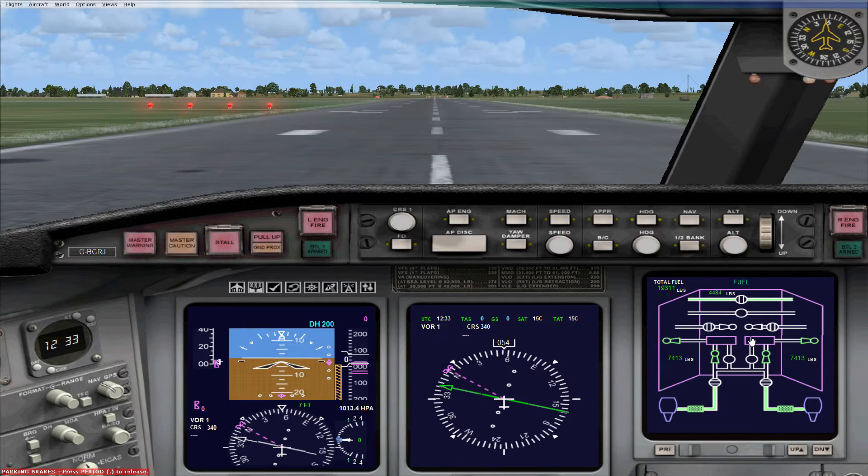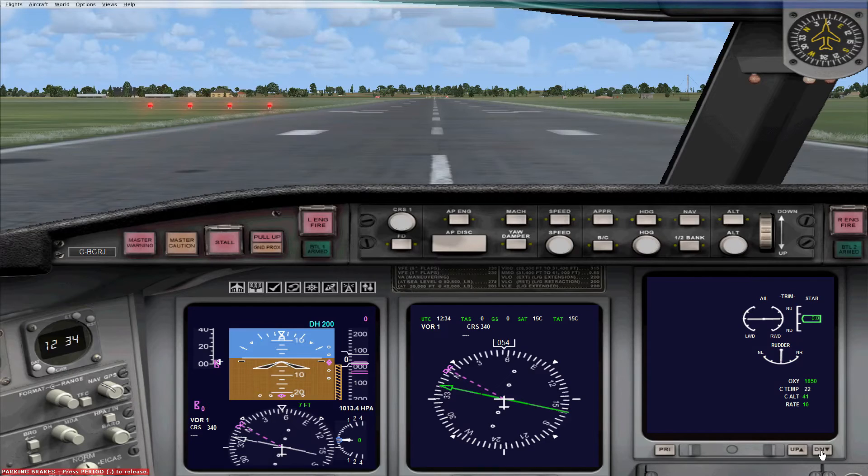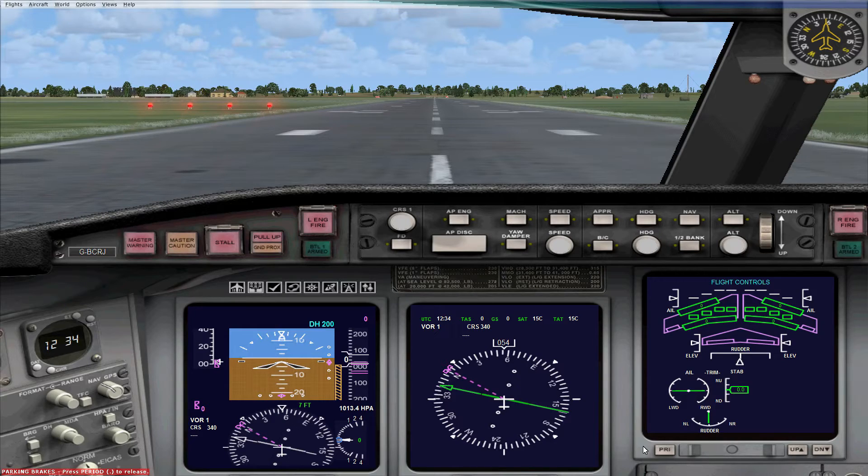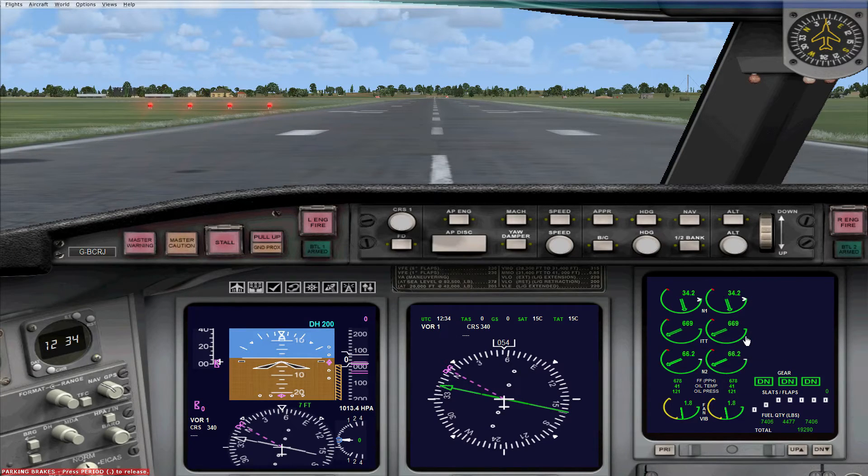The next page is the fuel page, which looks quite complicated. The circular icons represent valves — you can control the cross-feed and where fuel is flowing through the plane, such as feeding from the left wing to the right wing. It's not a system I fully understand so I won't go into detail, but you can check fuel levels and flow from here. The last button, PRI, takes you back to the primary engine display view.